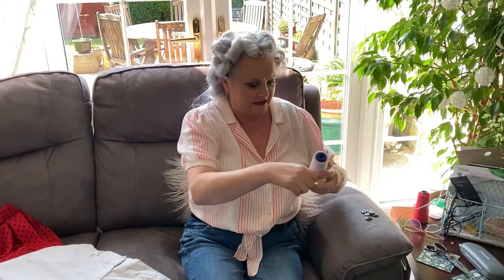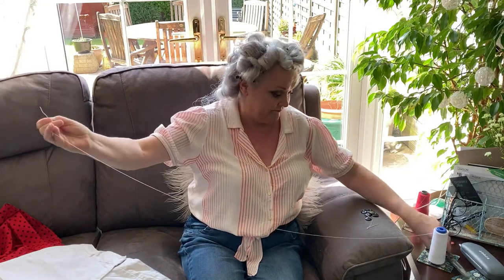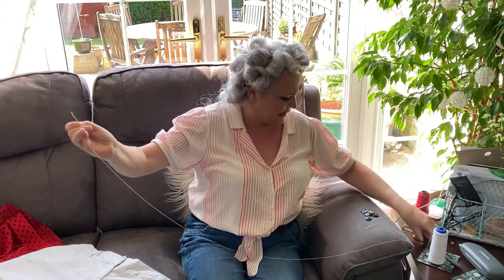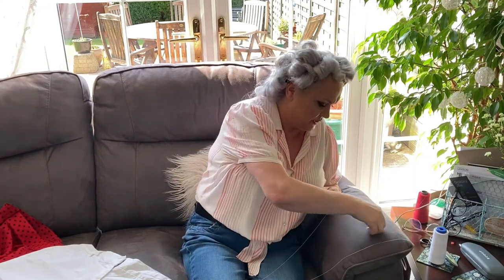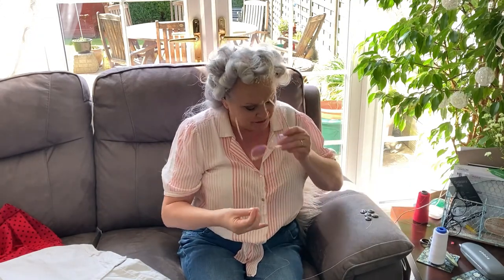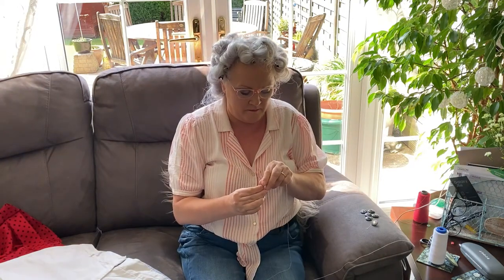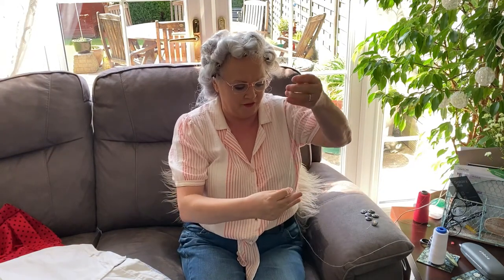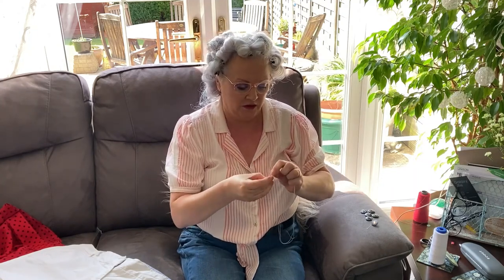Now I'm going to get this button stitched in place. They are a dark navy button - I could use navy cotton but I'm going to use white because it's a white short. Just putting my glasses on so I can see what I'm doing, and I'm going to double my thread, because then you don't have to sew it twice as much - you're doing it with two sets of cotton.